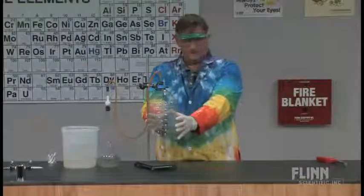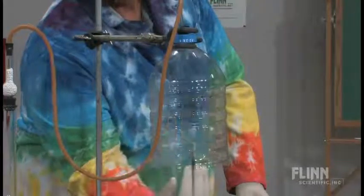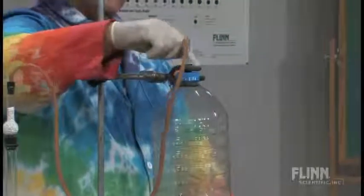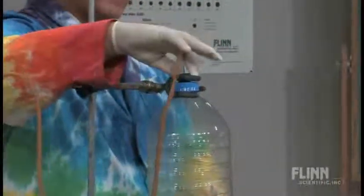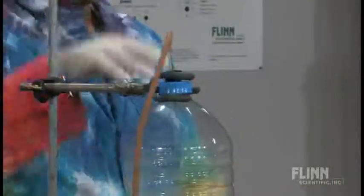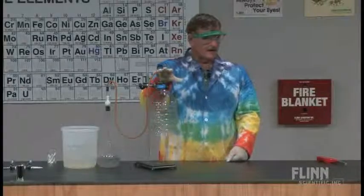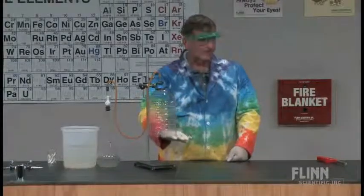I have a gallon water bottle that I cut the bottom out of. I have a stopper in here — I just heated a glass rod, melted the top, and jammed it down in there nice and tight so I have a good seal. Even if I don't have a good seal, that's going to be all right because there's an opening down here. Hydrogen is lighter than air, and it's going to force all the atmospheric air out.